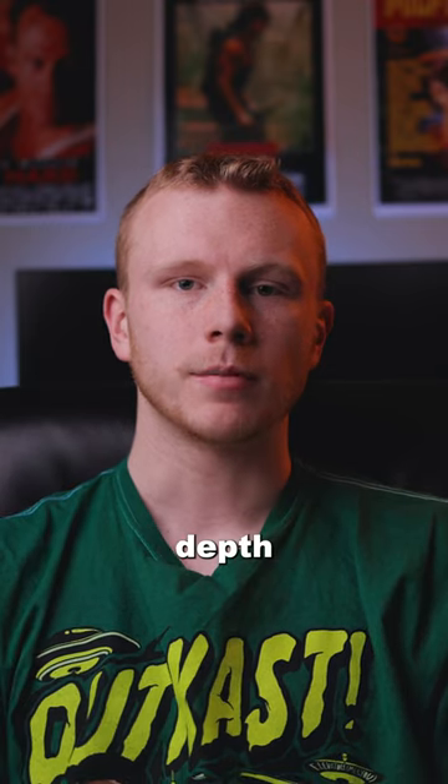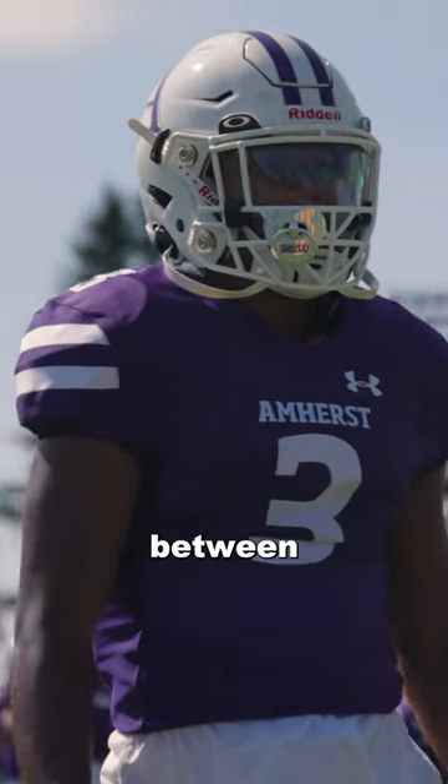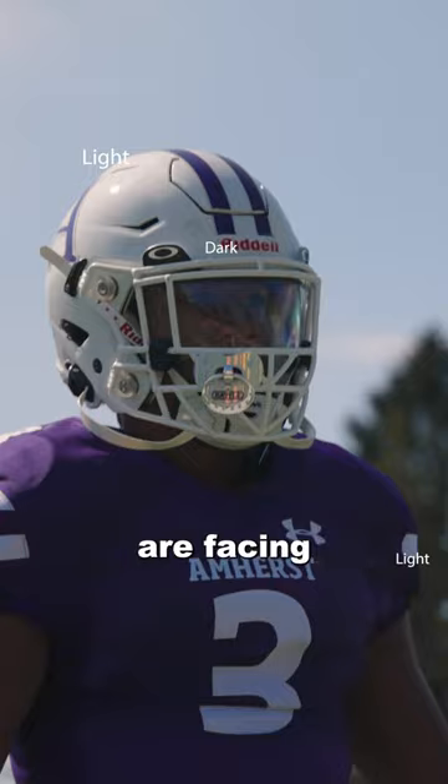The next main way to create depth is through lighting. The basic rule of thumb is to backlight your subject — you want your subject to be between you and the light so that the shadows are facing the camera.